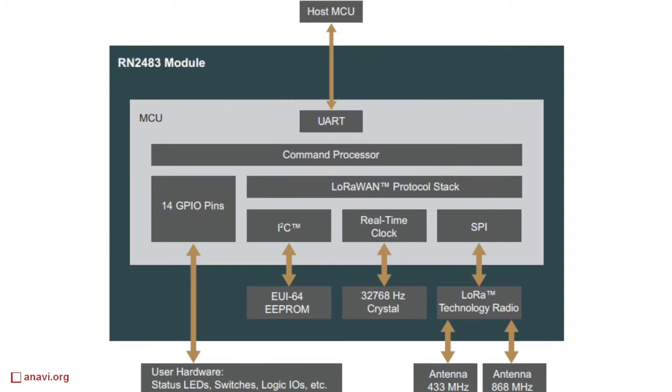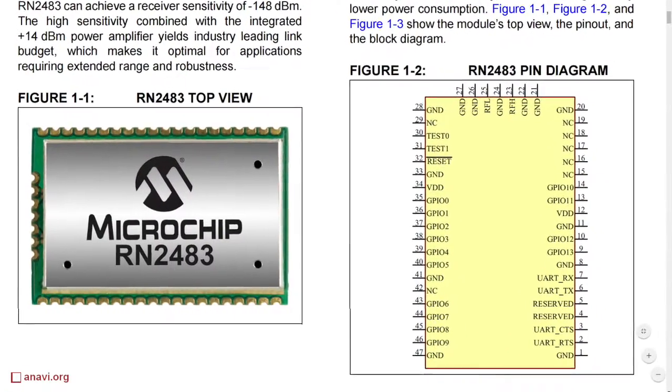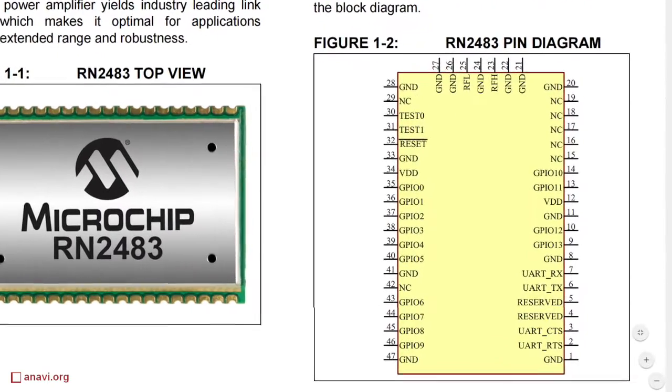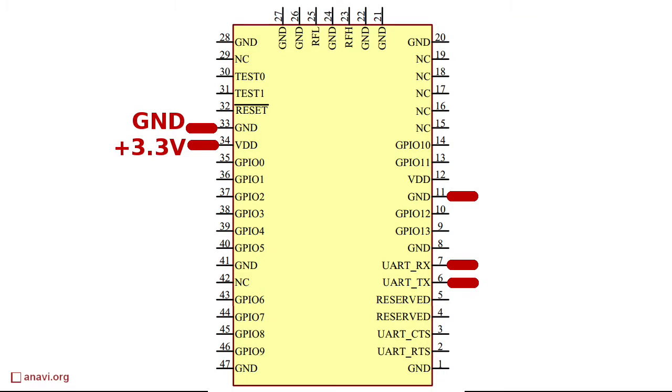The RN2483 is a fully certified LoRa module from Microchip that supports the bands for Europe and Asia. The module includes a Semtech transceiver and a PIC microcontroller. The advantage is the API which allows you to connect the RN2483 to an external device via UART and to control it with simple text commands.